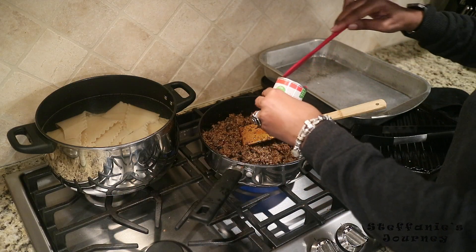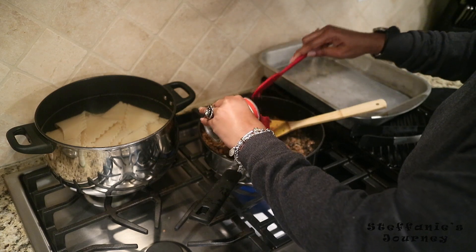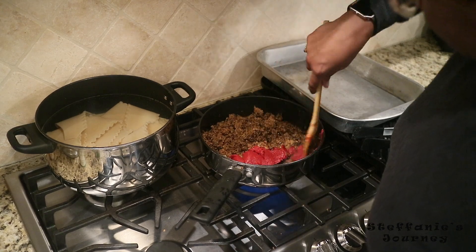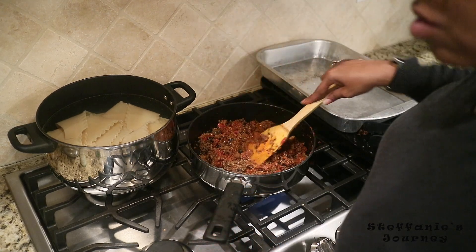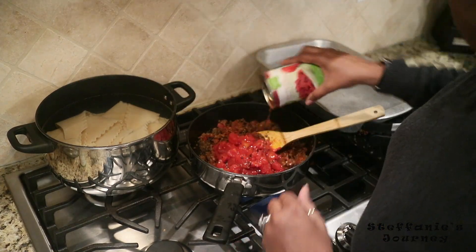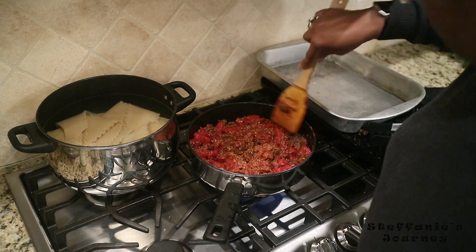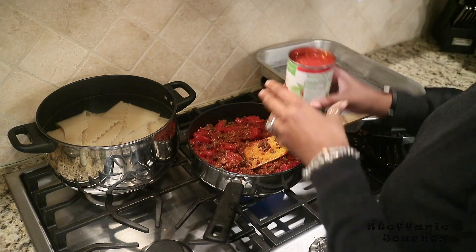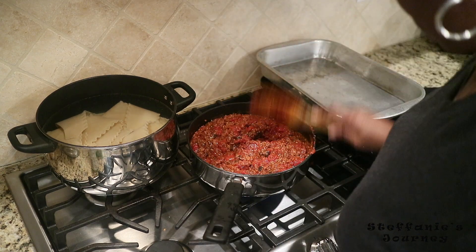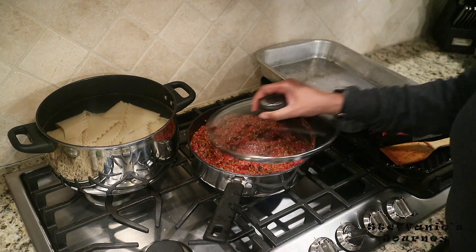Here I am adding my can of tomato paste — I had two cans but only ended up using one and a half. I stirred that together really well to combine it, then added my two cans of crushed tomatoes and stirred that up well to combine them all together. Then I cover it and let it simmer for about 30 minutes.